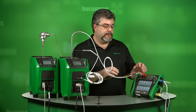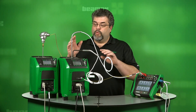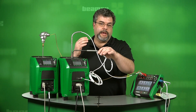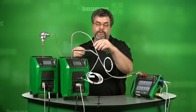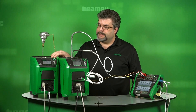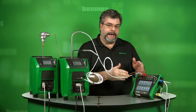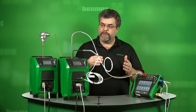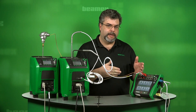I'm also using a Beamex MC6 calibrator. What we're testing is an RTD along with a high accuracy PRT reference sensor. This is increasing our accuracy over the dry block itself by about 10 times. In the high temperature block, we have a thermocouple that we're testing. The calibrator is controlling both of the dry blocks at the same time. You can actually test up to four different temperature sensors at the same time using this calibrator — we're using two.